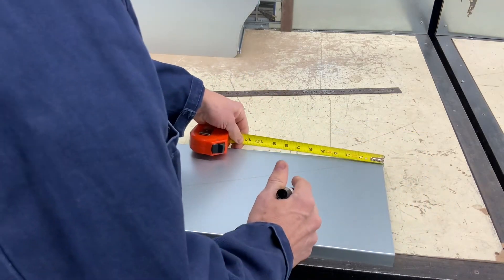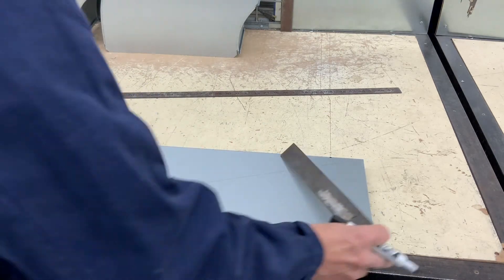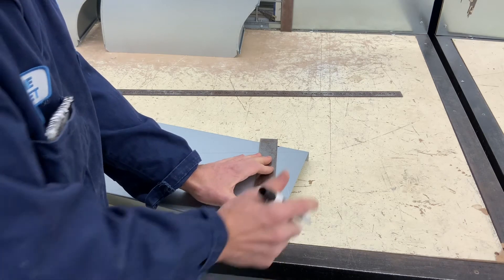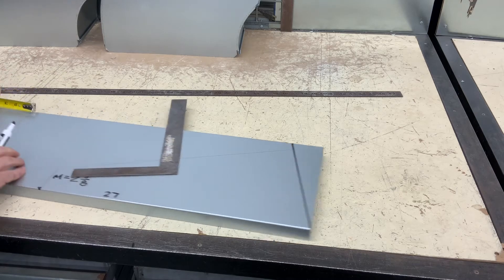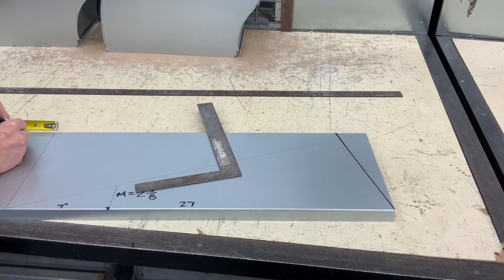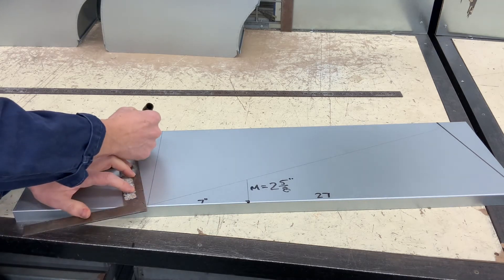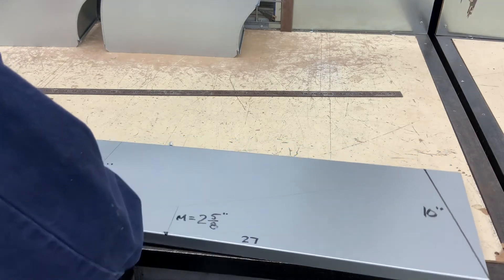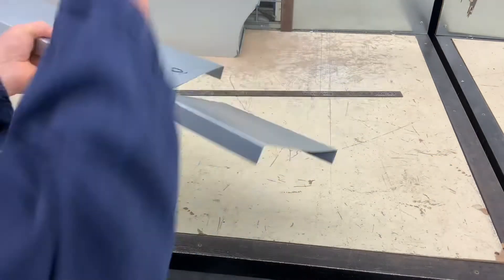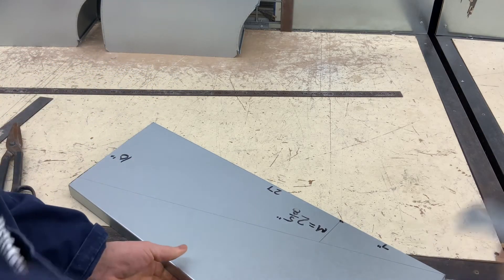Now on one end I am going to remove 2 and 5 eighths. On the other end I will add 2 and 5 eighths. These are my miter lines and I must cut them out. Again, this is the ductwork — it is now cut. Let's go try it on the mock-up.